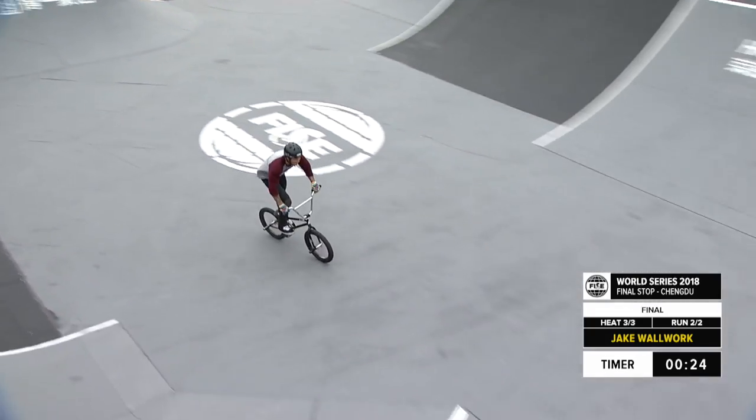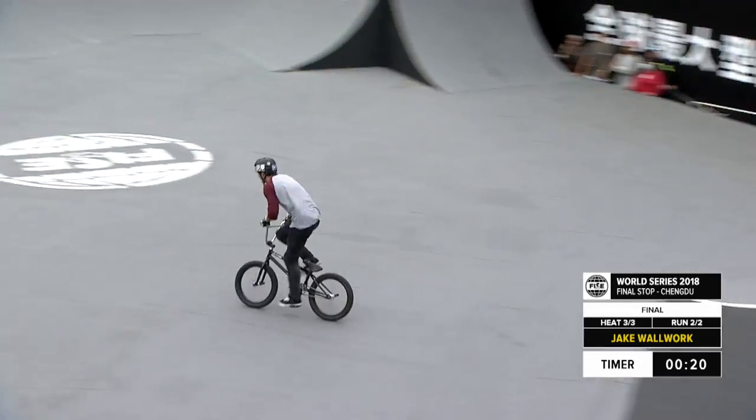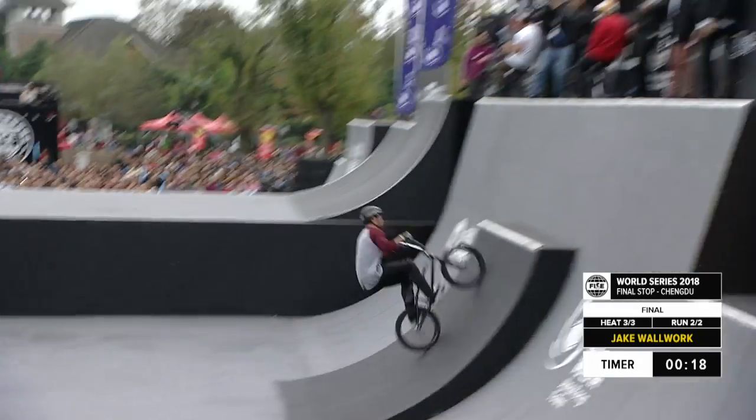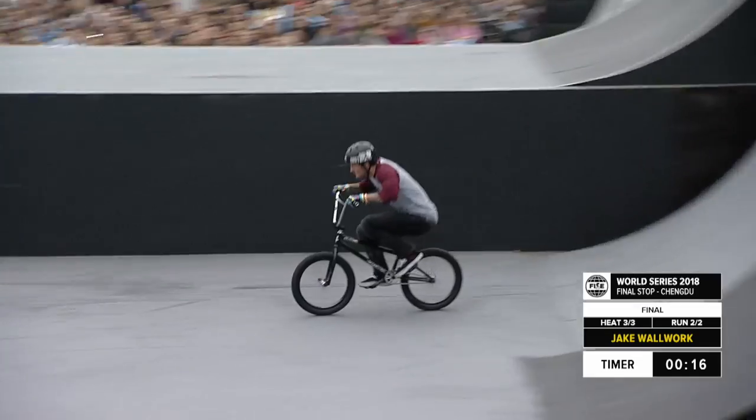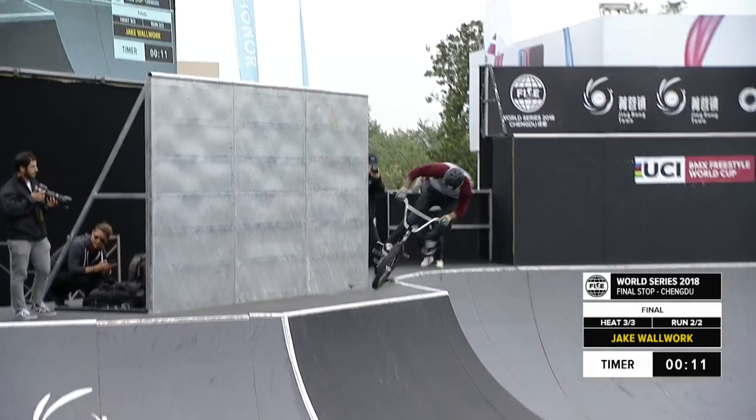Going around the honor capsule, setting up with the hard corner here. Coming in for that Superman seat grab, throwing the legs for some extra points as Walwerk. Front flip no-handed — flare! Wow, amazing trick right there from Jake Walwerk, holding things together.